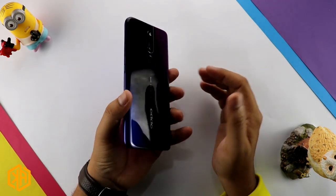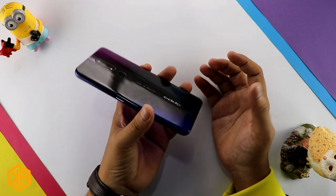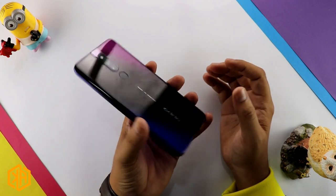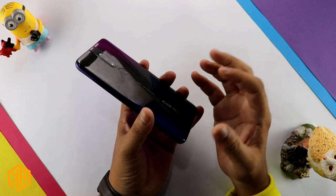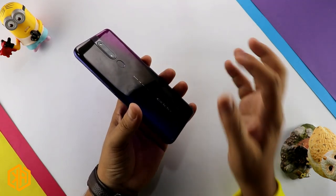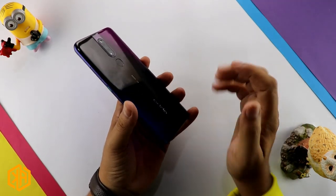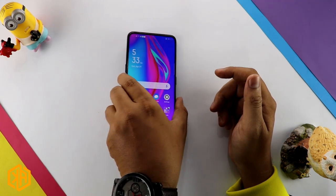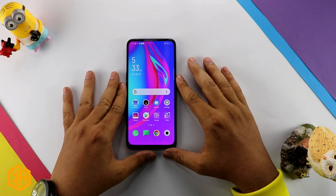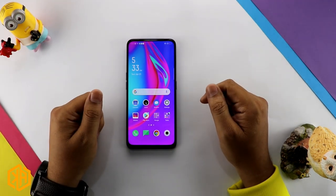This phone has a 4,000 mAh battery with VOOC 3.0 fast charging, which charges the battery very quickly — I will share more in the review. That's the Oppo F11 Pro unboxing video. If you liked this video, please like it and subscribe to see the next video. Take care, Allah Hafiz.